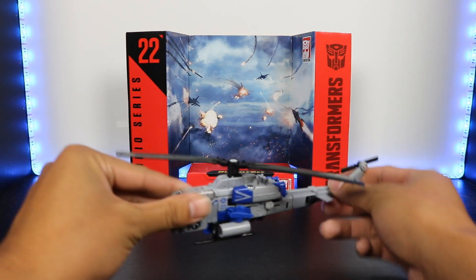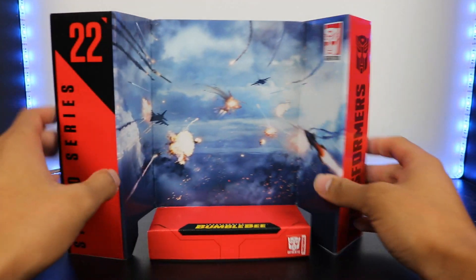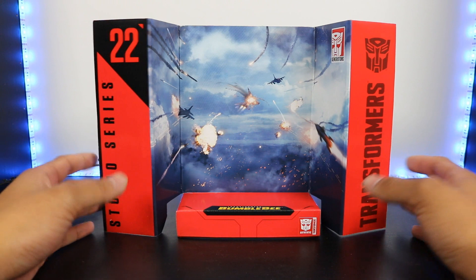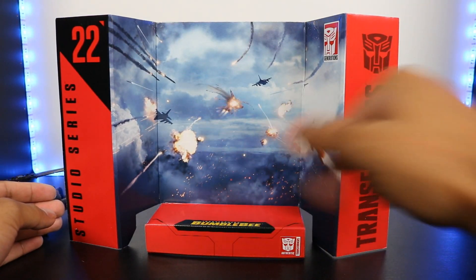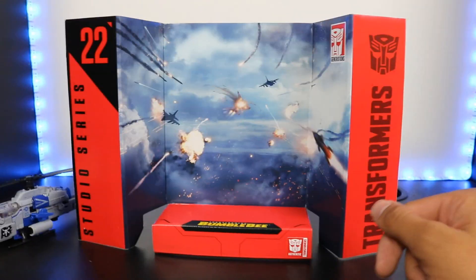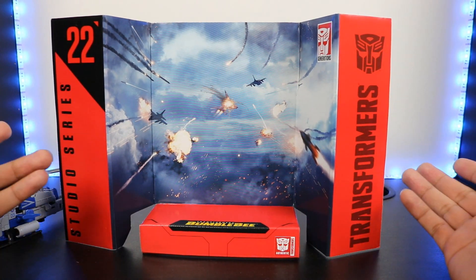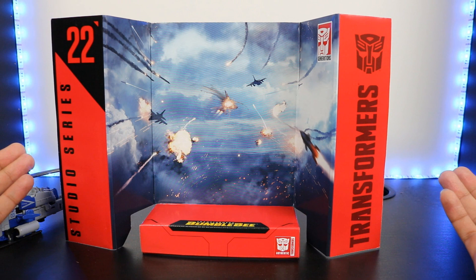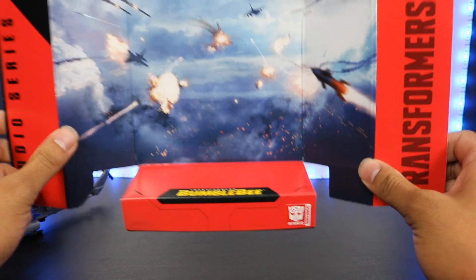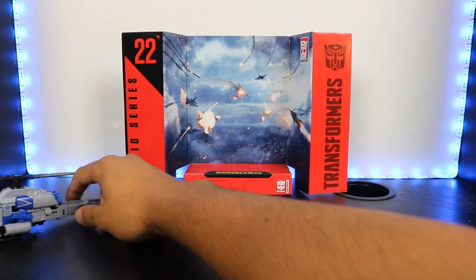All right, so let's get started. Before we get to the figure itself, let's take a look at the backdrop that all the Studio Series figures come with — I actually really enjoy these even though I can't really use them because they're big. There you can see it's kind of like an aerial battle. This is the exact same one that comes with the Studio Series 09 Thundercracker. It's pretty safe to assume this is not going to appear in the movie, but very cool nonetheless. I actually really like this background — it's one of my favorite ones.